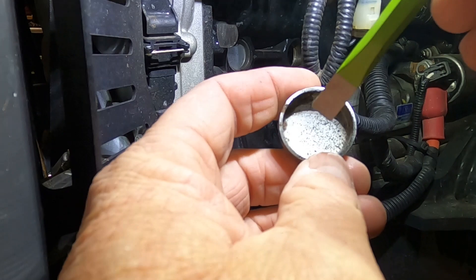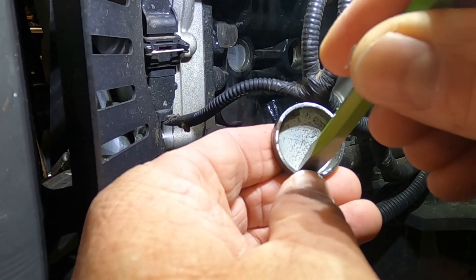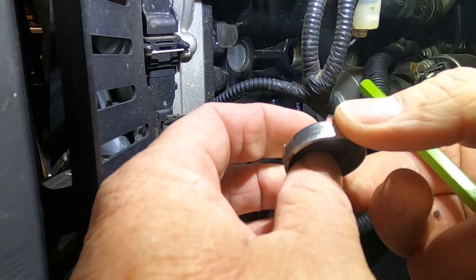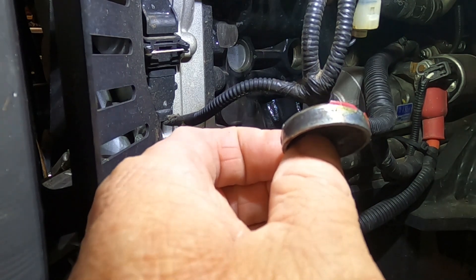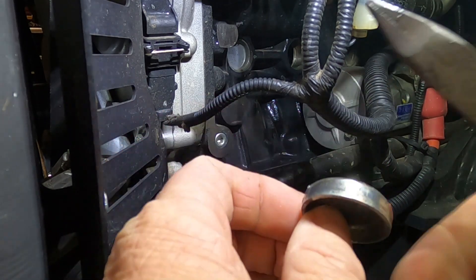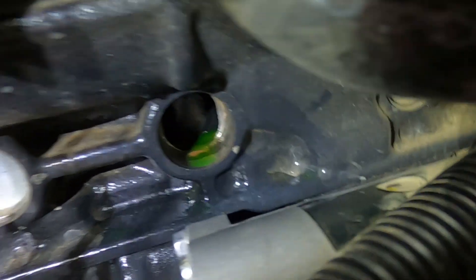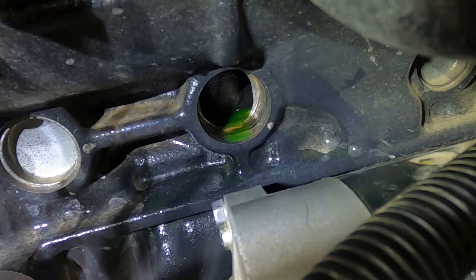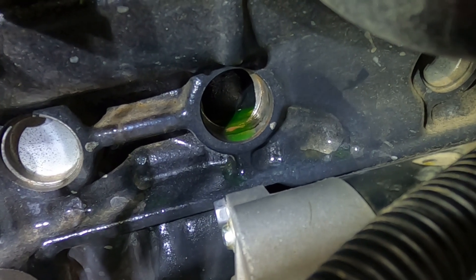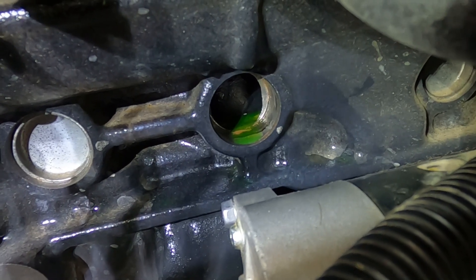The freeze plug was super easy. I just put the punch right in here, lightly tapped it on the bottom, and it just kind of rotates until it's sitting loose. From there you just grab your pliers and pull it right out. I know a lot of people get concerned they're gonna knock it all the way into the engine, but there's just no way that's gonna happen — the casting only goes in about an inch. Don't hammer it with a five-pound sledgehammer, but you can tap it in without losing the freeze plug in the engine.